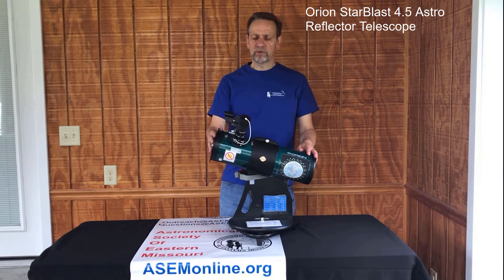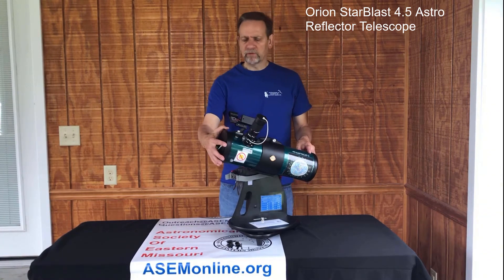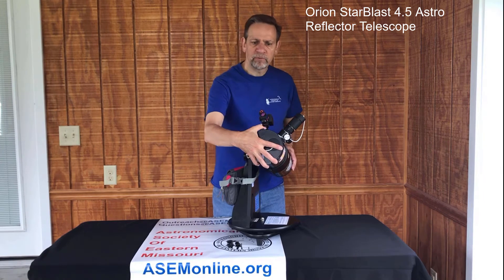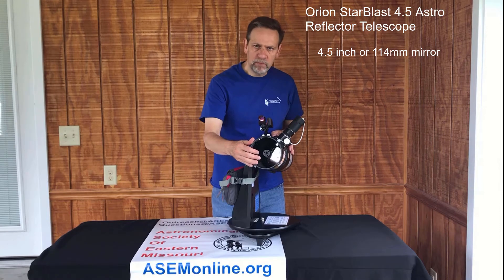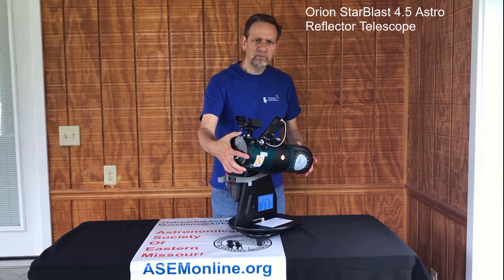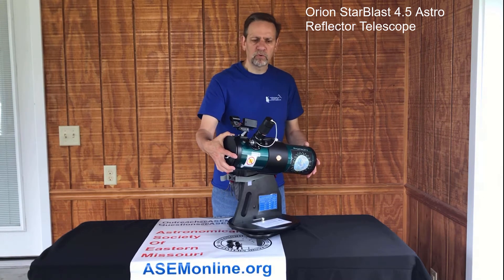This is the Newtonian Telescope on a Dobsonian base. The Newtonian just means that it uses mirrors instead of lenses. It has a 4.5-inch aperture — 114 millimeters — which means it has a 4.5-inch mirror at the bottom of the optical tube. That's what allows it to bring in the light, roughly equivalent to bringing in 250 human eyes' worth of light, so it's quite a bit.